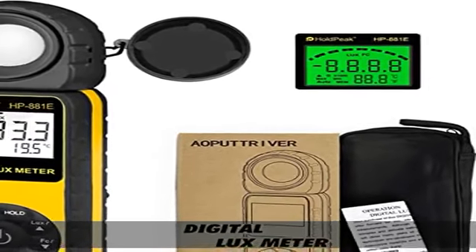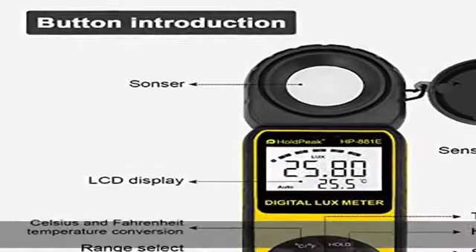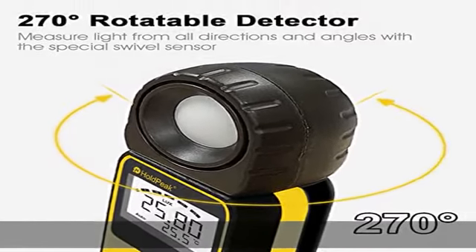Sun Professional LED Light Meter HP881E comes with a wide measure range of 0.1 to 300,000 lux slash 1 to 30,000 FC. So whether you're a photographer, a designer,